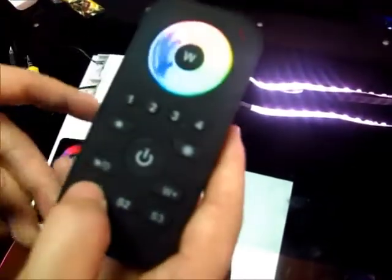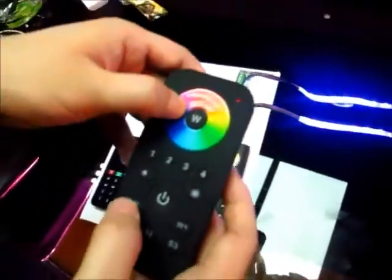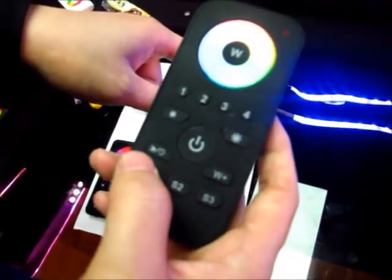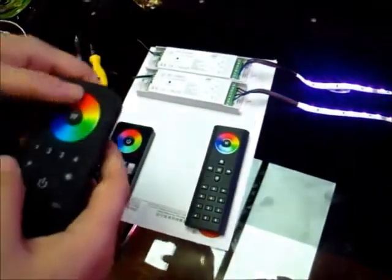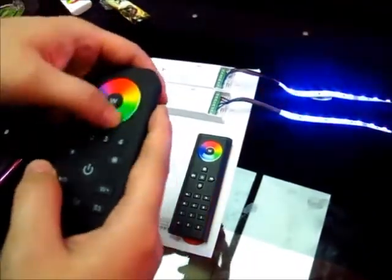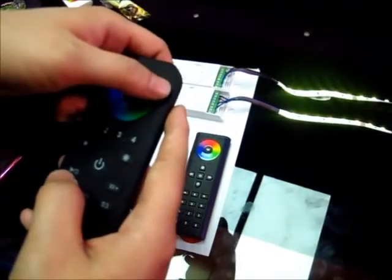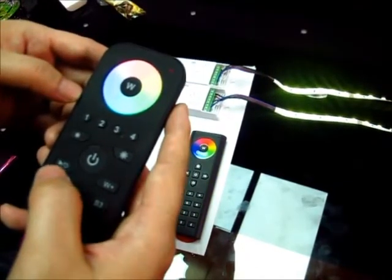There is also a dedicated save button. When we press the drone and choose the color we like, long press the save button. The LED will flash once, which means save successfully. Short press save and it will recall the saved color. Long press save again to save a new color, and short press save again to recall it.